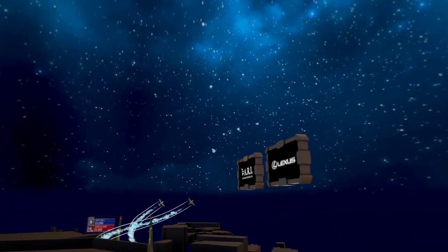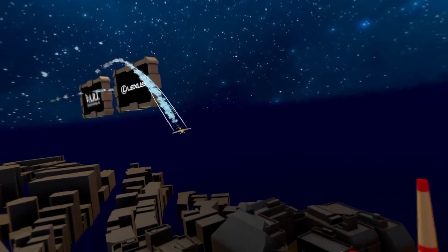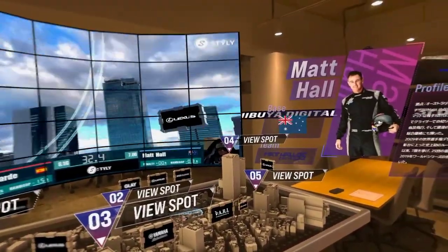Juan Velarde going straight into the gates. Oh, look at that cut — that was a glorious cut by Matt Hall. Gained a lot of time, into seven and eight now in the second low-turn maneuver.